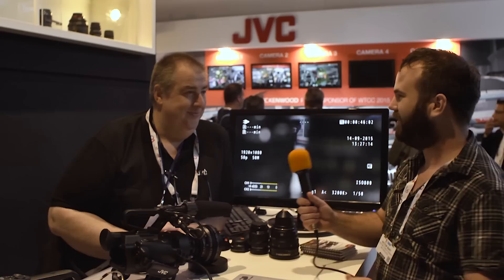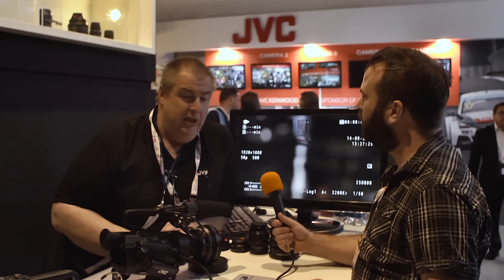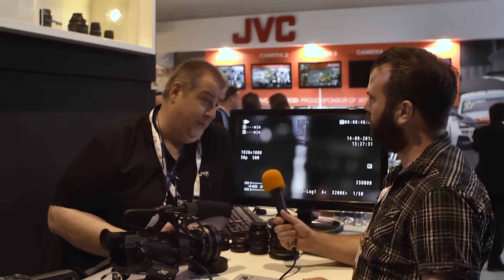We are here at IBC 2015 on the JVC booth and we're going to check out the new JVC LS300 camera. Hello, I'm Gustaf. The LS300 is our camera which we've had on the market for one year, but we've done a lot of customer value-add and we have a new software release with new functions. May I show you what is new on the LS300?